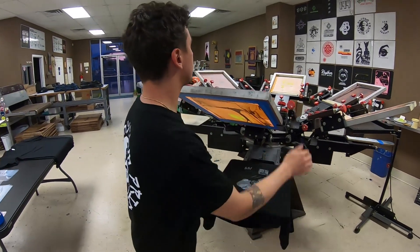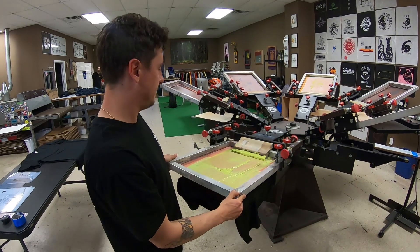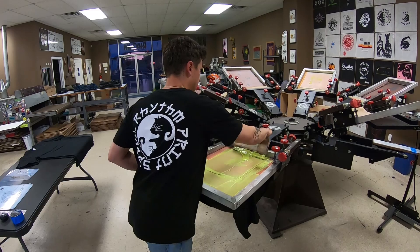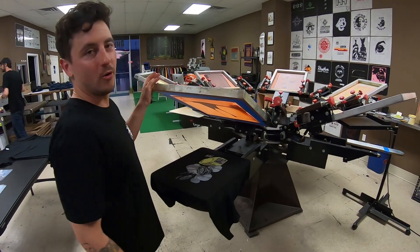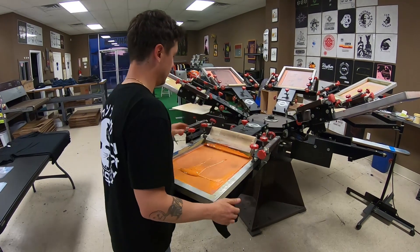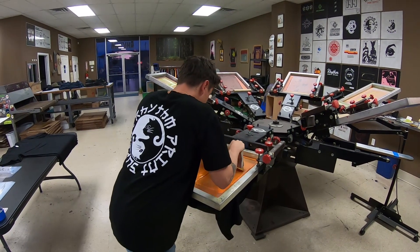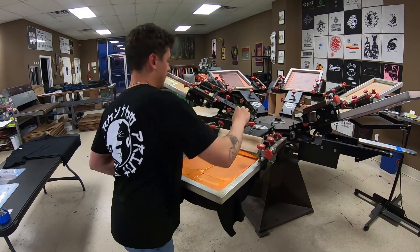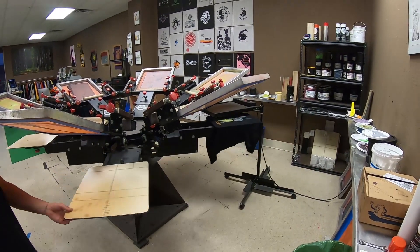Fifth layer — some kind of custom seafoamy color we made. Flash. Orange. Flash. Final: black.